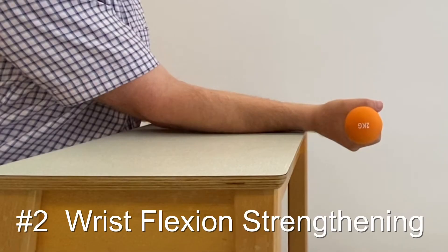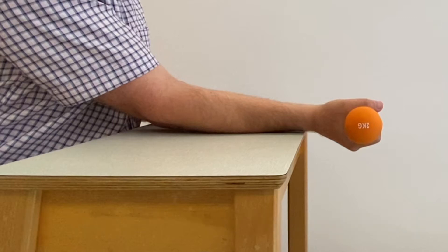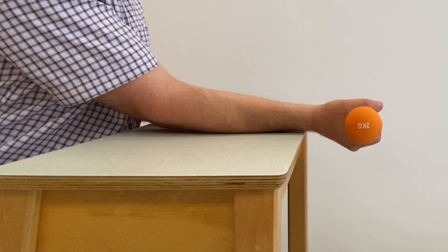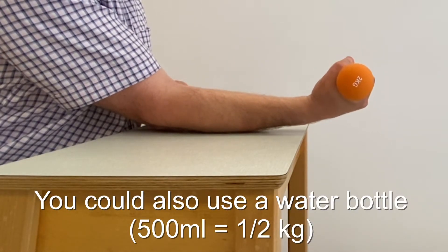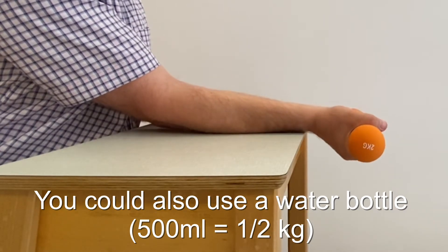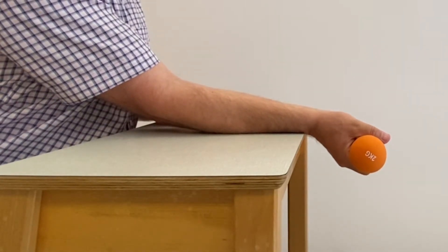Place your arm on a small table, palm upwards and let your wrist drape over the edge. Grasp a small hand weight of about half to one kilogram. Slowly raise the weight upwards towards the ceiling, hold for a second and then slowly allow it to drop back down to the start position.